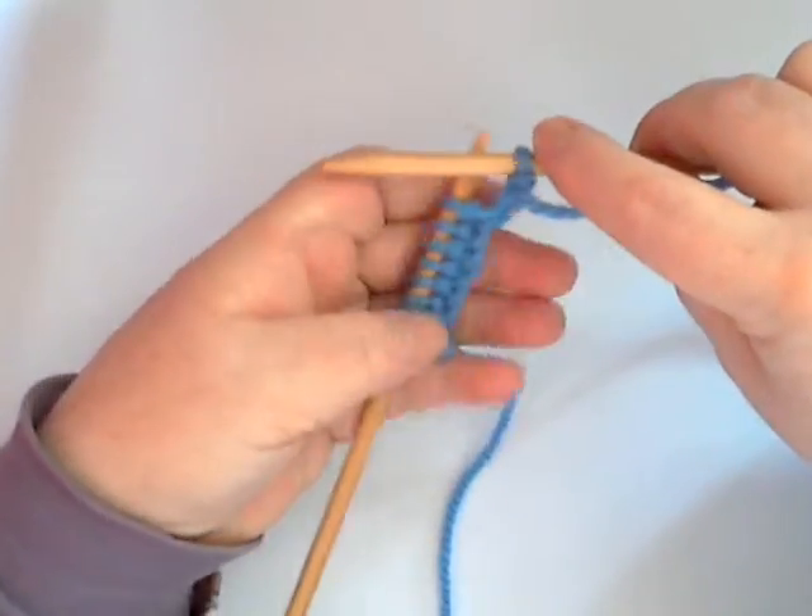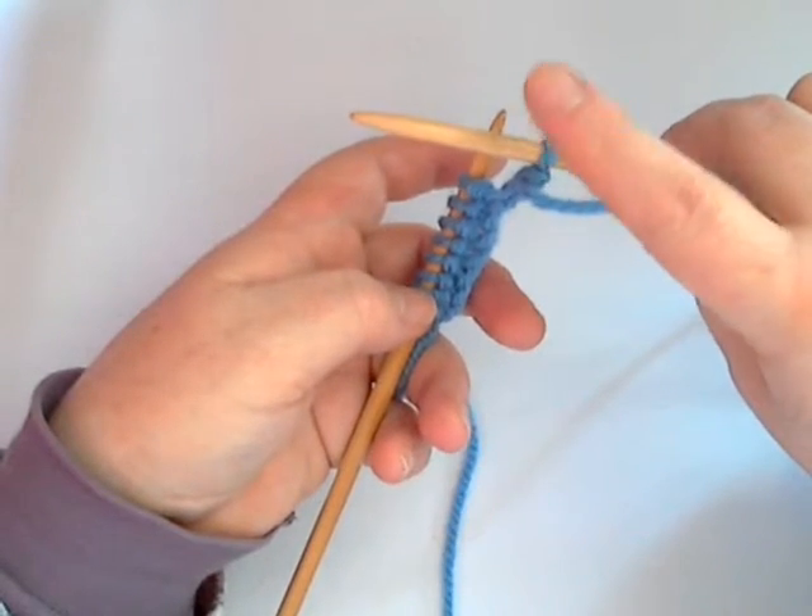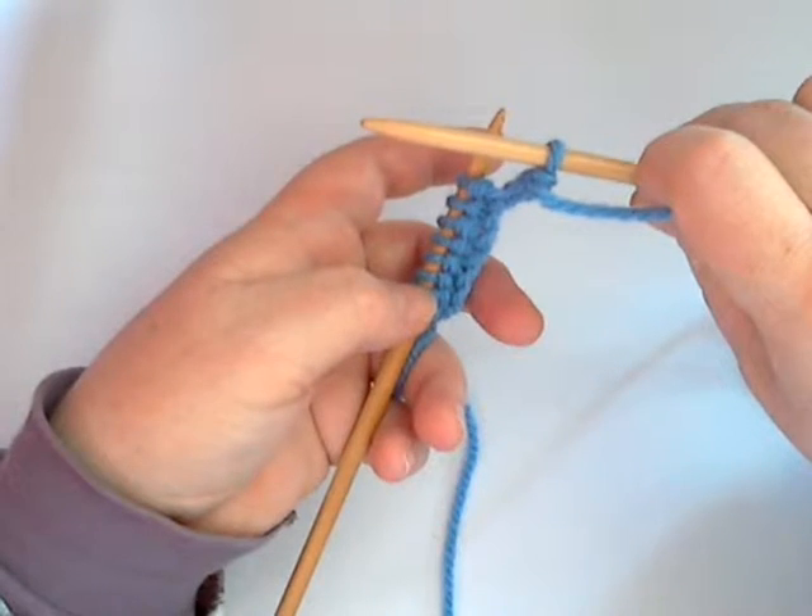You take the rest of the loop off your left hand needle. There — you've done one purl stitch. You have nine stitches left on your left hand needle and your new stitch you've just knitted on your right hand needle.